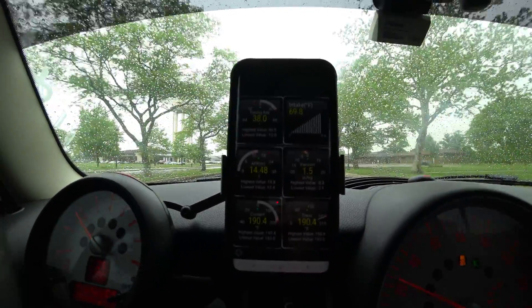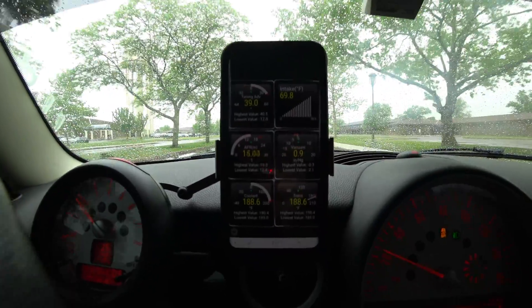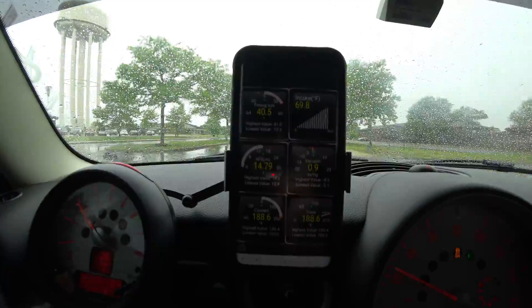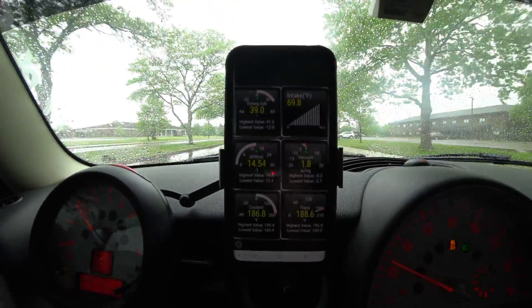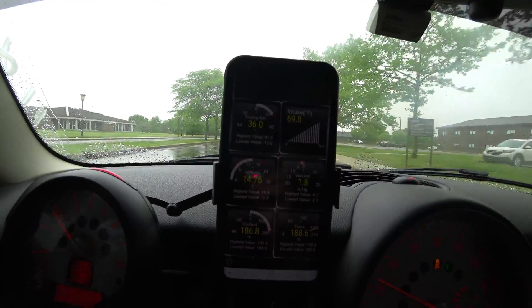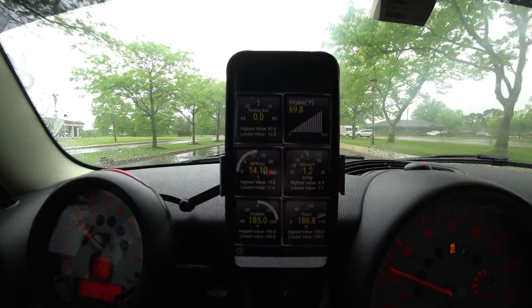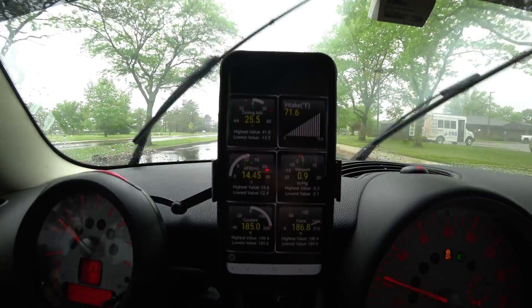What's going on you guys? Welcome back to the channel. I'm on my way home from work right now, but I wanted to go ahead and shoot kind of a semi-short video. A couple of you have commented asking what is on my phone that I kind of briefly showed when I did my exhaust video. I apologize if this is kind of off-center or hard to see because I'm using my action camera to record what's on my phone.